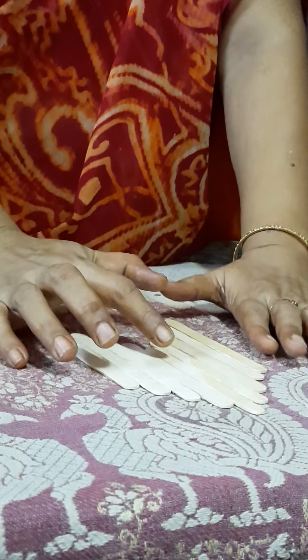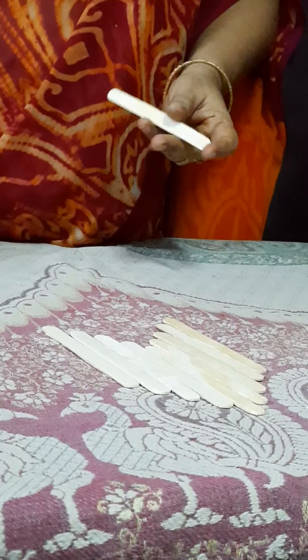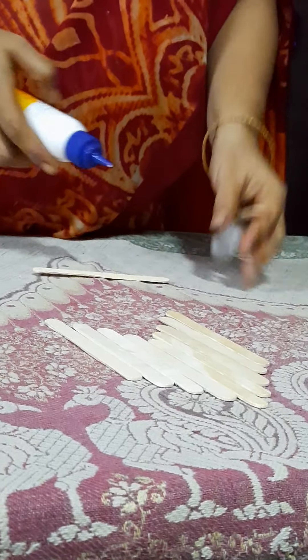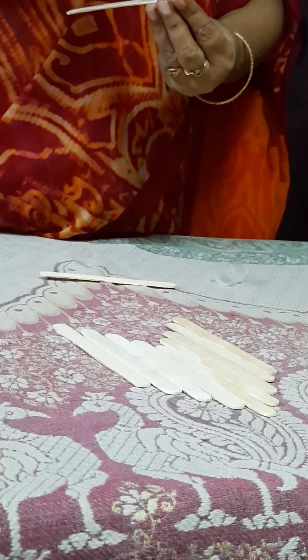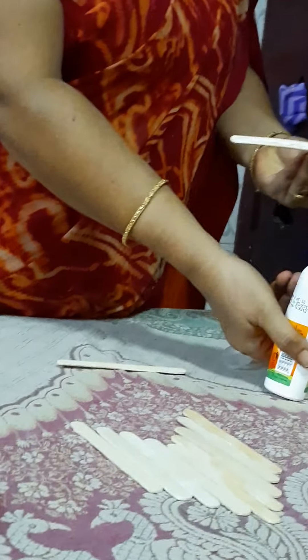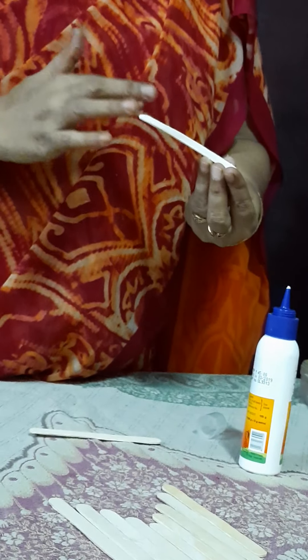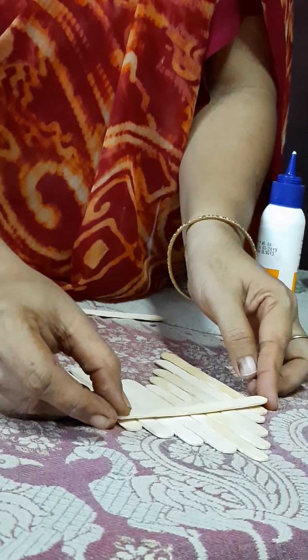Just a little down. Here I have taken 9 sticks. We have to arrange like this, and we are going to take apart from the 9, 2 more sticks. We have to take the gum and just apply more gum to the stick with the help of your hand.